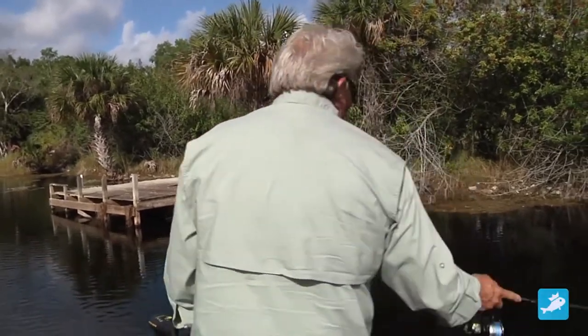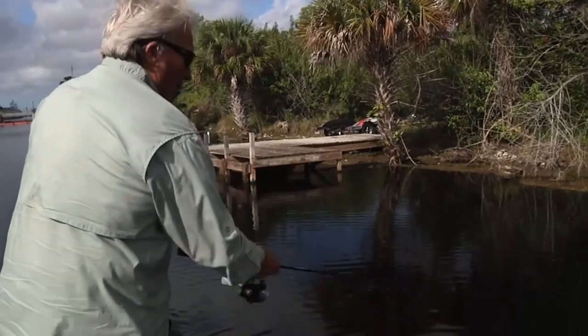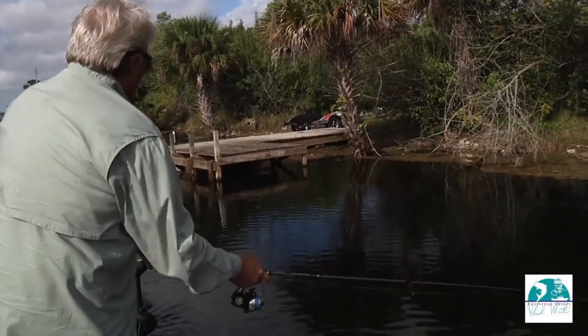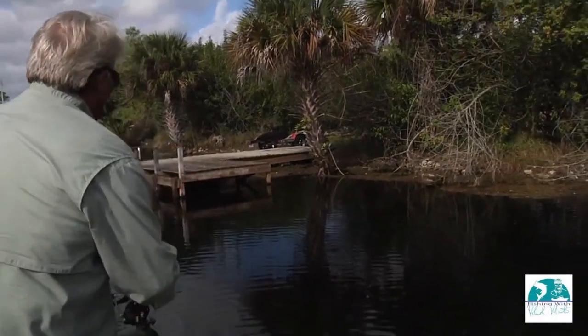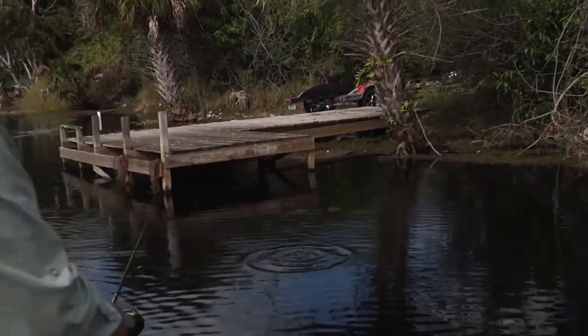Watch what I do. I'm going to cast — I'm going to hold about a foot of line off the rod, and I'm just going to swing it low to the water. Watch this cast — watch it skip. I'm going to actually hit it in front of the dock and skip right up under there.